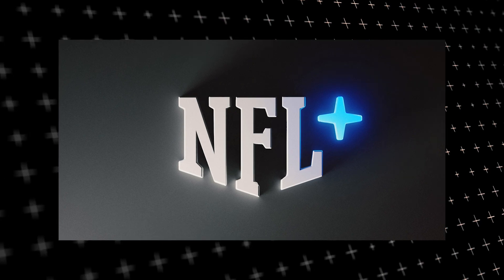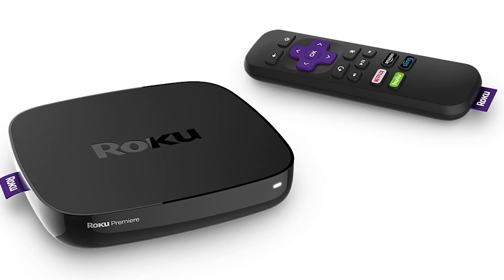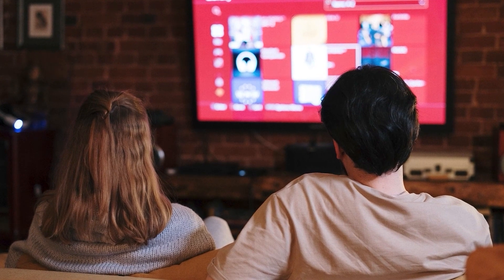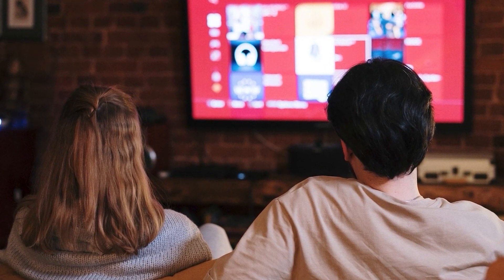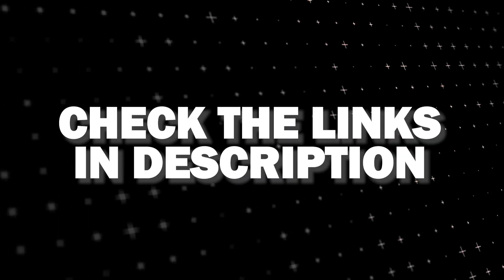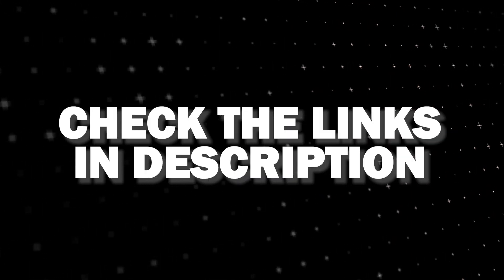And if that doesn't work, then I recommend buying an affordable Roku stick, Fire Stick, or Apple TV 4K and plug that into your TV and use that as your main streaming player. You'll be able to access NFL Plus that way. I'll put links in the description down below of where you can get one.